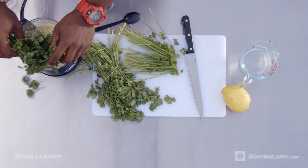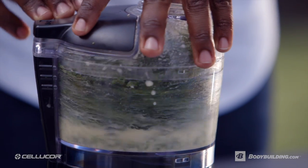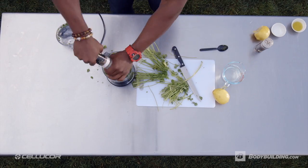Next, we're going to toss in some fresh parsley and cilantro. We're going to pulse blend this for about another minute and then we're going to give it some personality by adding in sea salt and pepper.